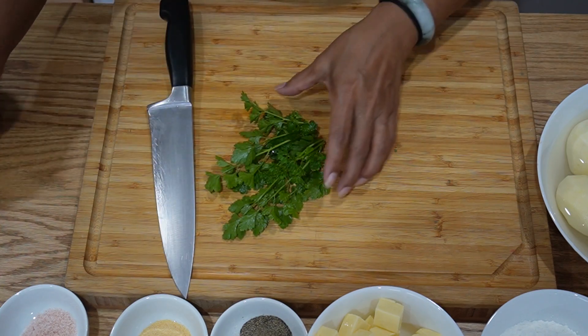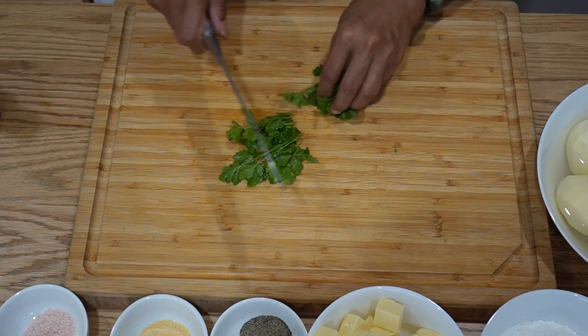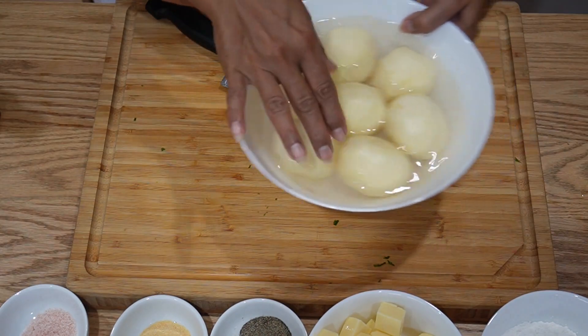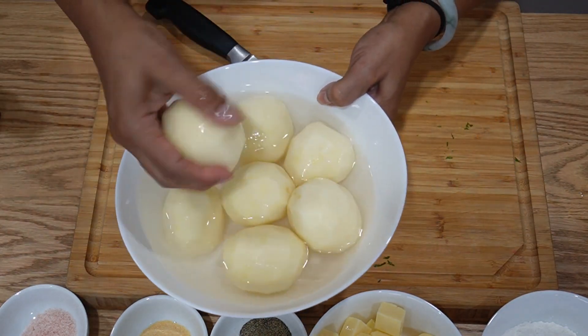So I'm going to use some parsley. We don't need the stem, so we're going to dice it, mince it. Set that aside. I've got here two, four, six, seven medium-sized potatoes.